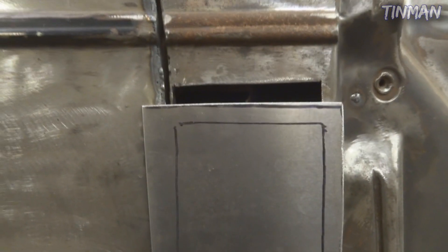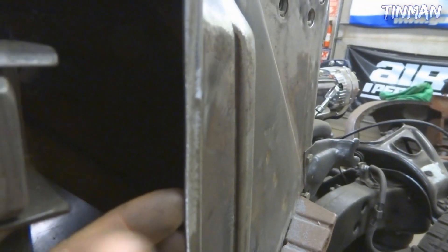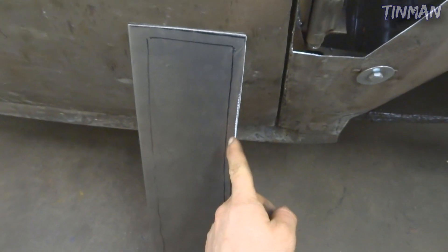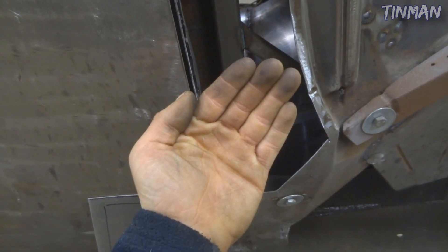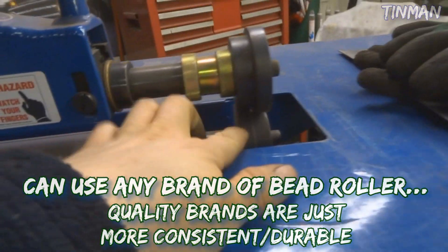This panel is cut out big intentionally so I can do these flanges. When I do these flanges I'm going to want the metal to be flat on the outside. The flange is really only going to be offset the thickness of this metal, which is probably 16 or 18 gauge from the factory. I'm going to have to make sure I have my offset die facing the right direction so that this edge gets flanged down. I want the panel to be up from the flange so the flange tucks behind it and the rest of the panel is flat.